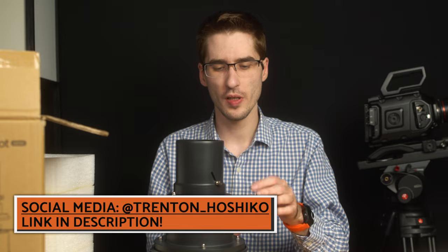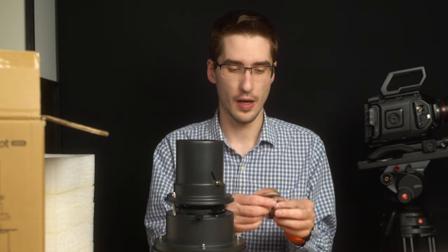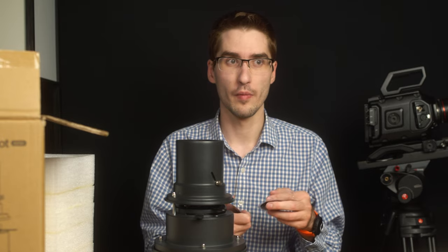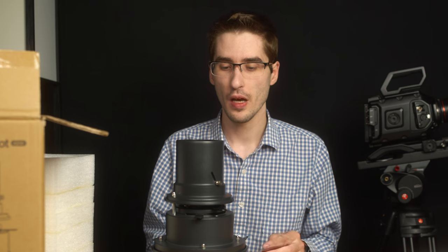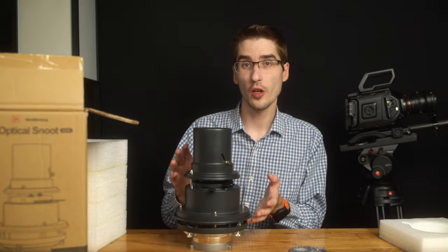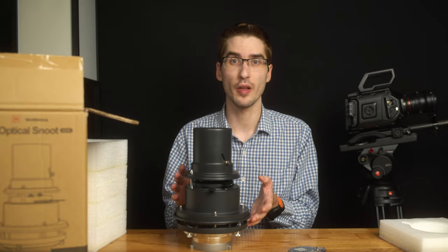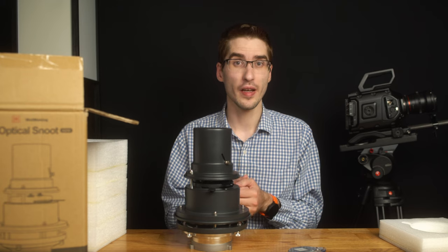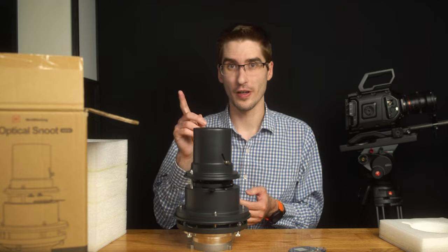I'm really excited to use this more and show what some of these shaping tools — the gobos — can do with lots of different environments, putting them on people's faces, all those kinds of things. I think this will be a really neat addition to my lighting kit. If you have any questions about this Wellmaking optical snoot, leave them in the comments below and I'll try to answer them. Until next time, stay safe out there, take care of yourself, and have a great day.